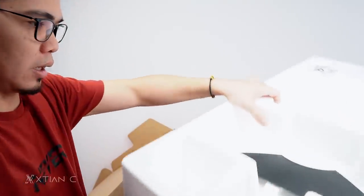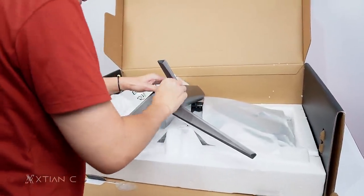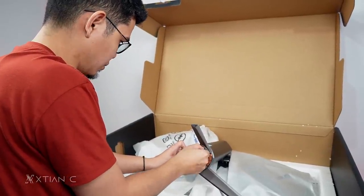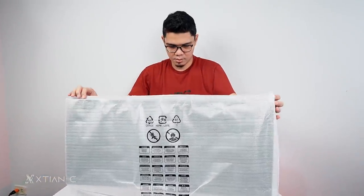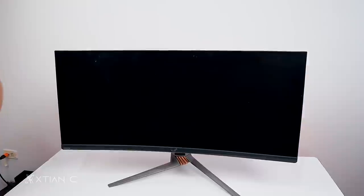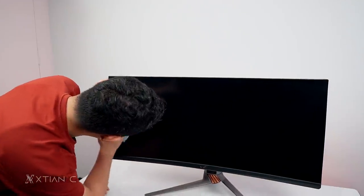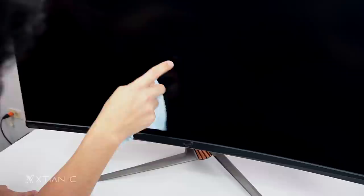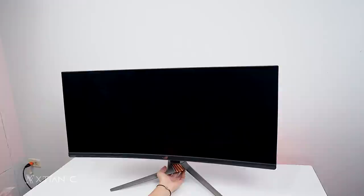The monitor is heavy — I need a solid desk for this. Oh, it's curved! I need to wipe off the dust. It has been sitting around — pandemic, no events, so it's been stored. I can see some scratches on it. Hey Boss Rob, this one has scratches. But at 1000 nits brightness, once it's on you won't notice them. I'll just attach it to the stand now.